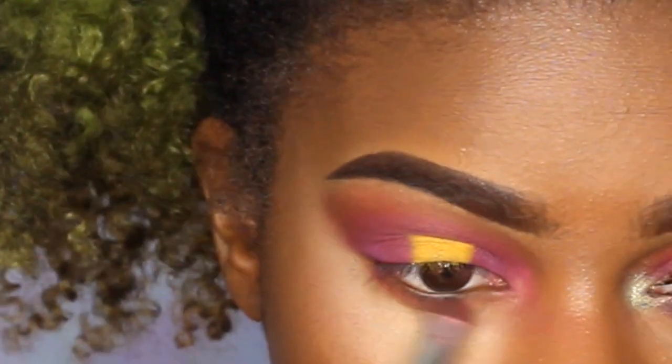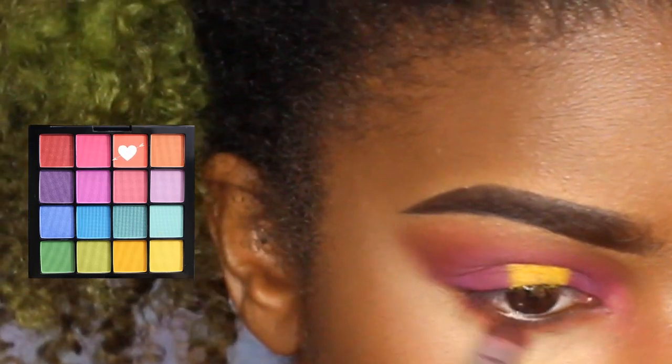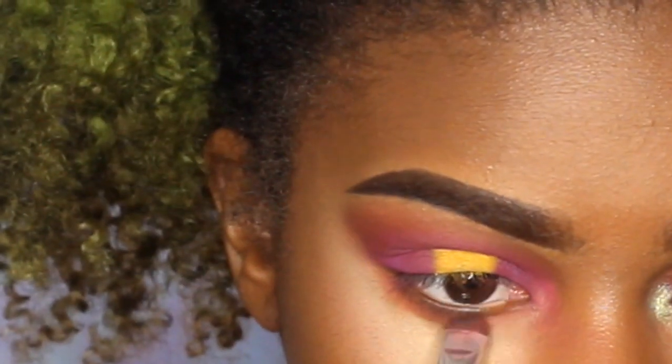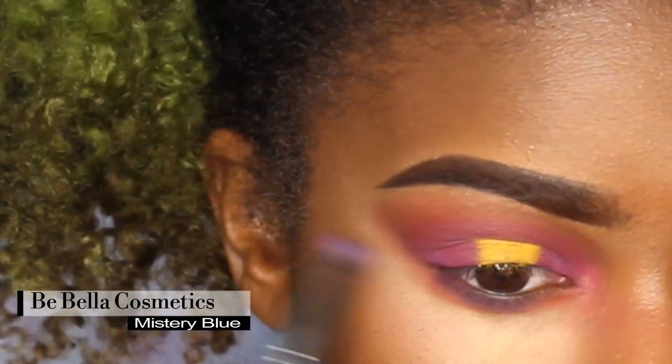Then going underneath my eyes to smoke it out a little bit, using the same colors as on top — the orangey-coral color and then the Be Bella Cosmetics purplish-blue color.